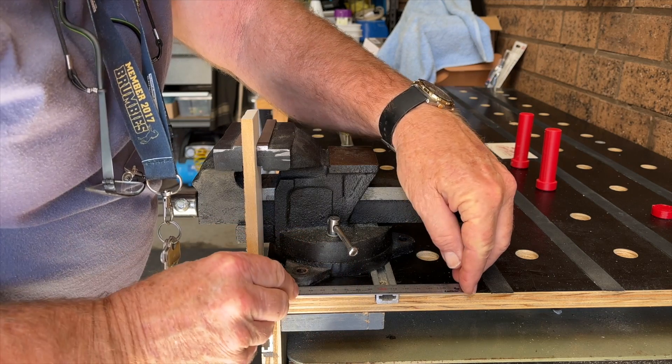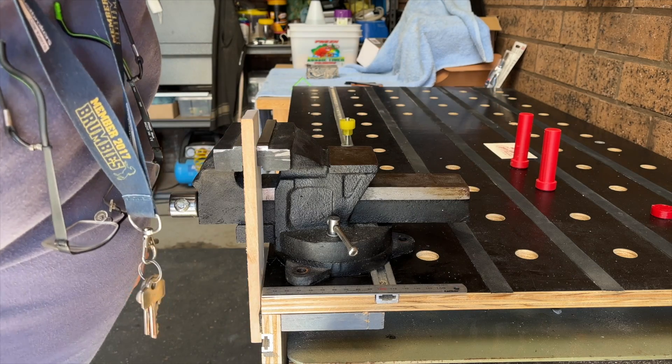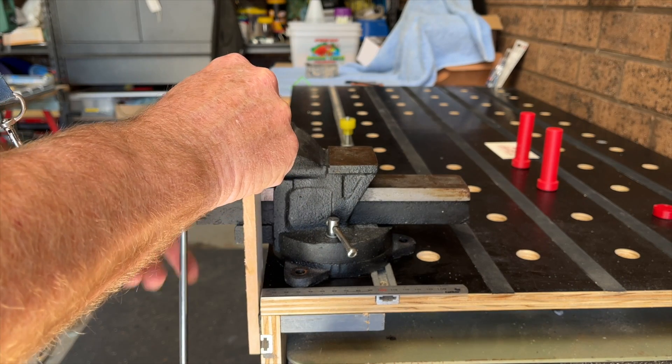To use it effectively it needs to sit further towards the front of the bench, but I didn't want to mount it there permanently. I wanted to be able to install it when I needed to and remove it and store it when I didn't.